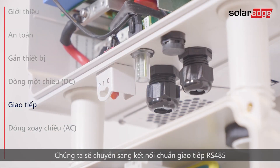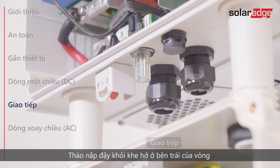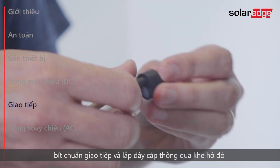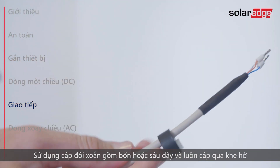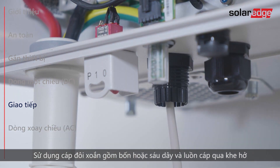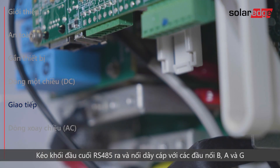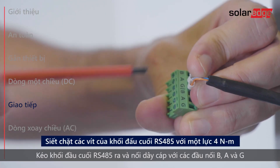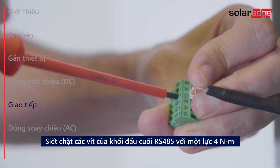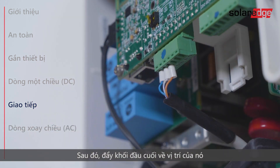We move on to connecting RS-485 communication. Remove the seal from the left opening in the communication gland and insert the cable through the opening. Use a 4 or 6 wire twisted pair cable. Pull out the RS-485 terminal block and connect the cable wires to the B, A and G terminals. Then push the terminal block back to its place.